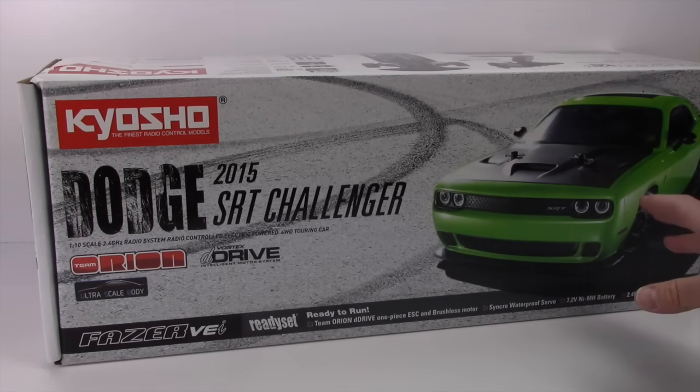They have it available in lime green but I picked up the all stealth black version, which is pretty cool. This is going to be an unboxing — I'm going to show you what you get inside the box and stay tuned for my running video and my full review of this vehicle.